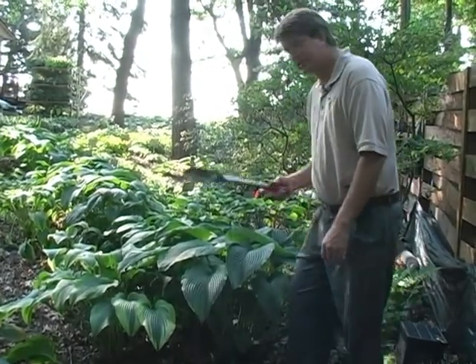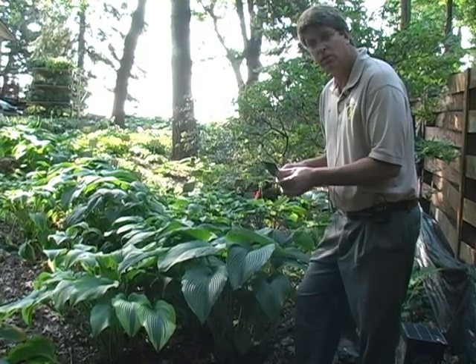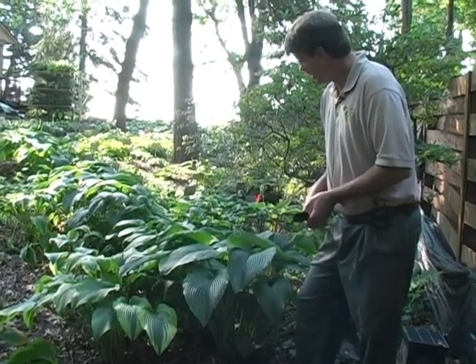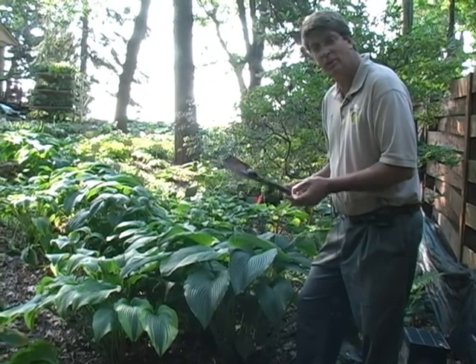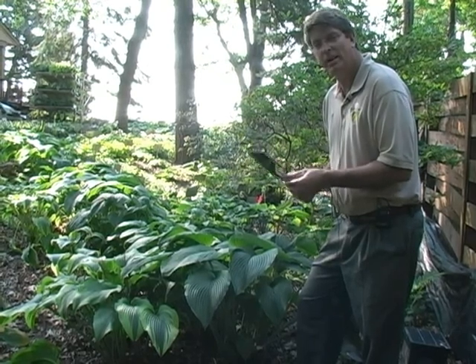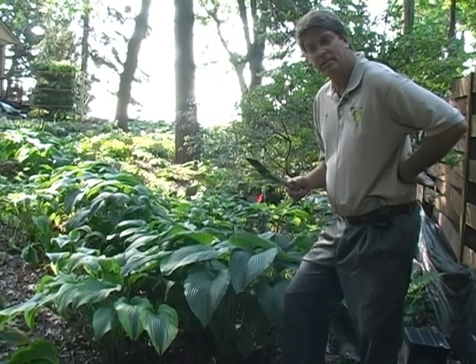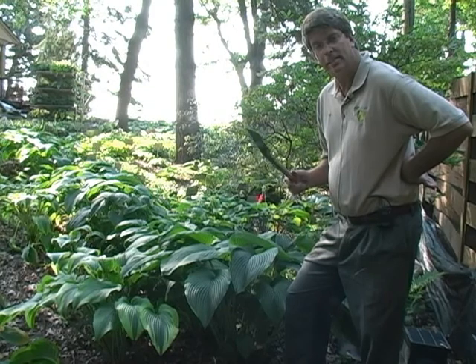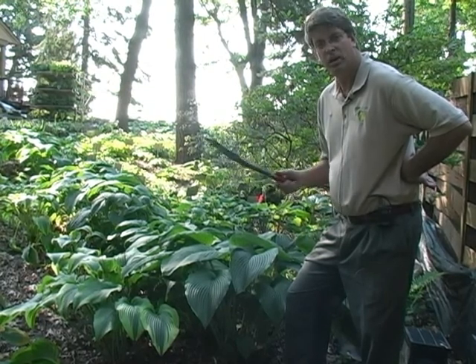I chose this plant to show off what our Hosta trowel can do for you. I'll be honest with you, we don't make a whole lot of money on these Hosta trowels, but I love the trowel so much, I just think it's something that everybody should own. And if you buy one and you use it and you don't like it, let me know and send it back to us and we'll credit your credit card.